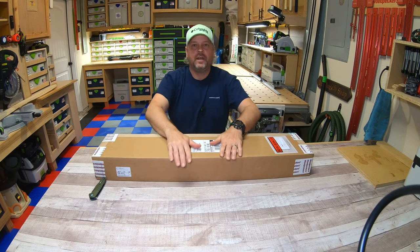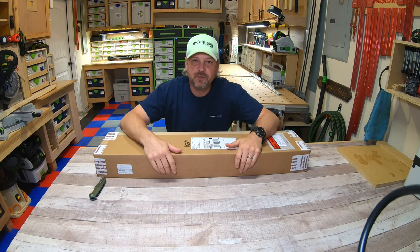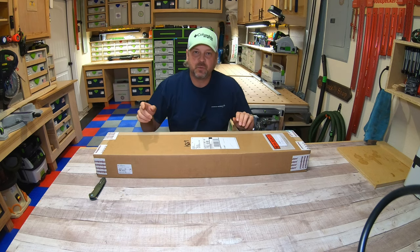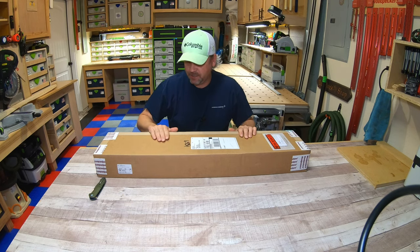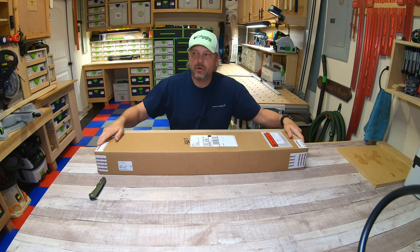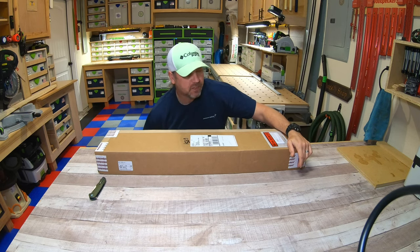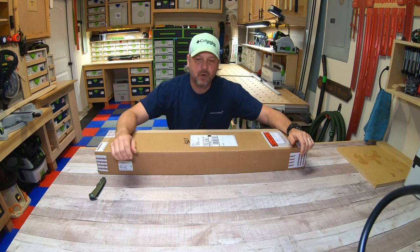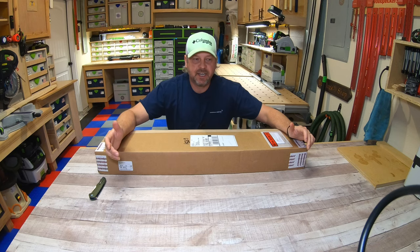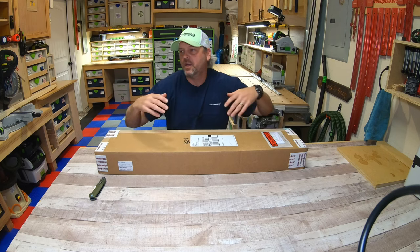Hey everyone, welcome back to my channel and welcome back to my shop. Today I wanted to do something pretty fun — it's going to be a two-part video. I wanted to show you guys what I just got delivered yesterday. This is from Woodpeckers; it is a one-time tool that I ordered back in October of last year. This is the Rip Flip Fence System, and basically it is a fence stop for our table saws.